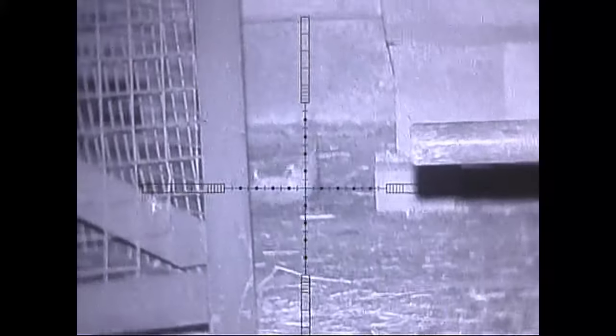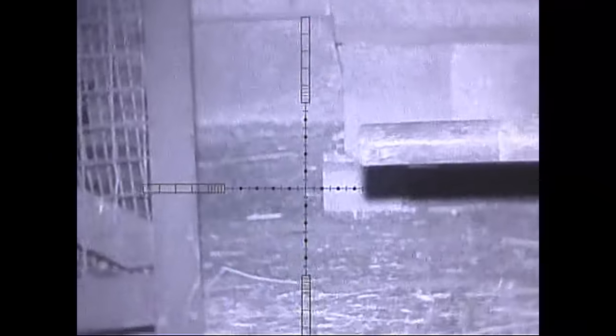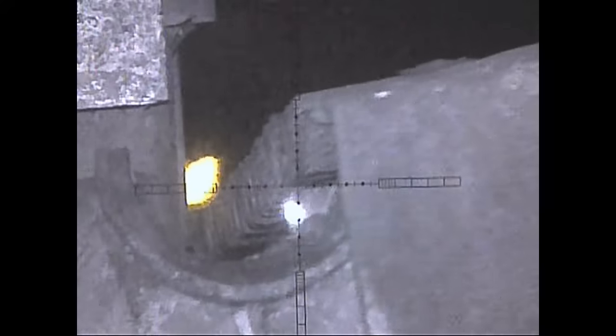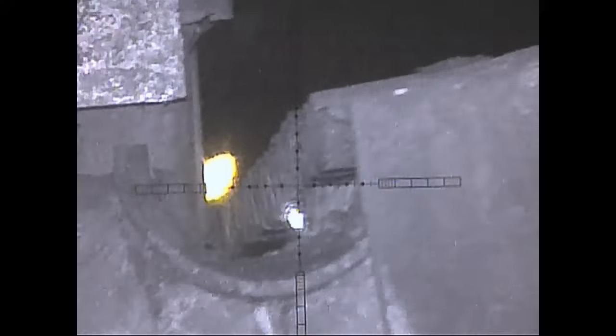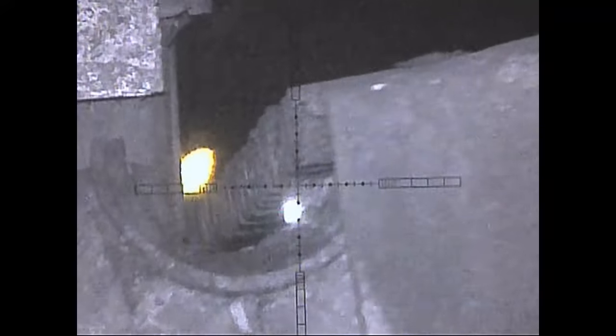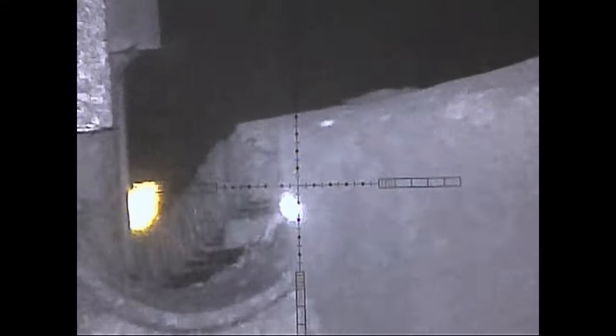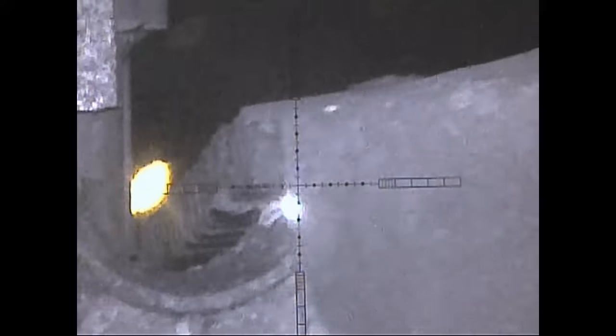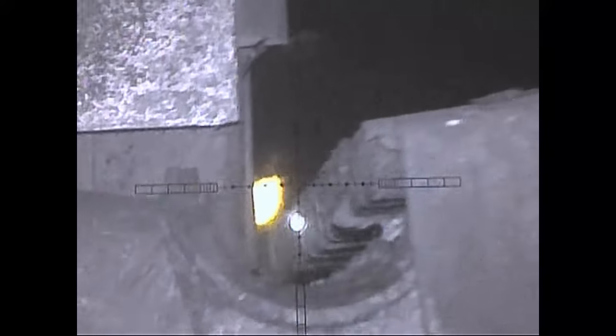HW100. There he goes. IR laser, Vector optics. Dropped him. Blood leaking out of him. So this is a 850 nanometer IR laser — what the rats can't see.